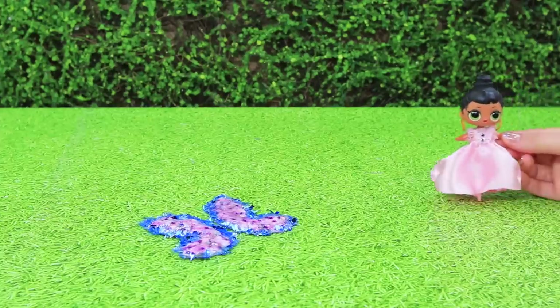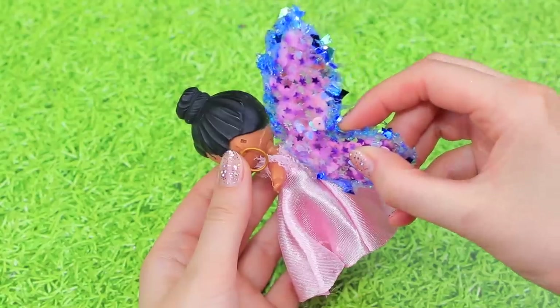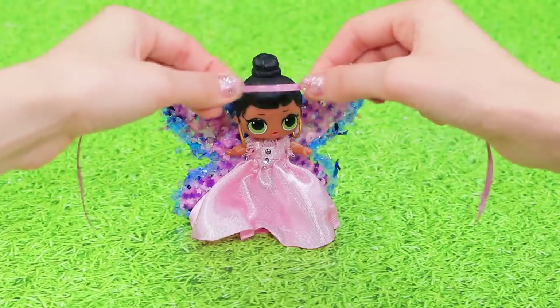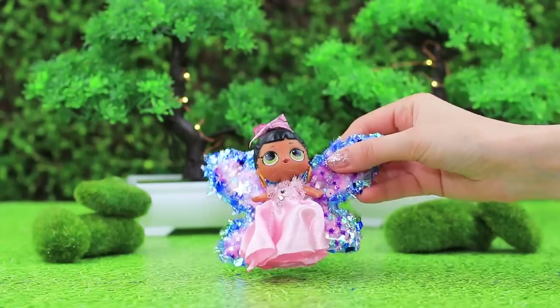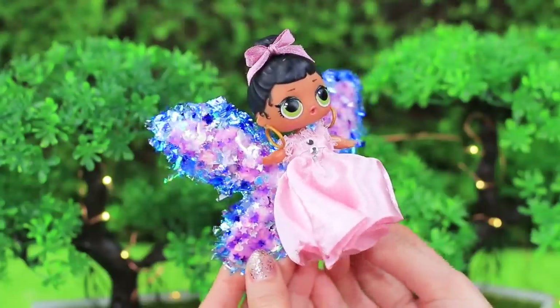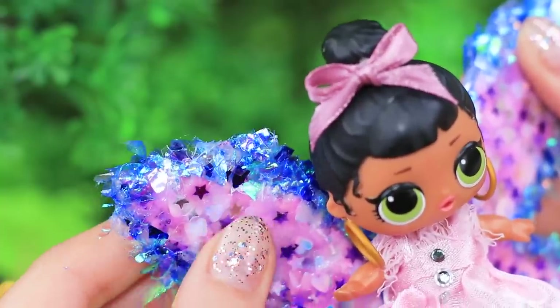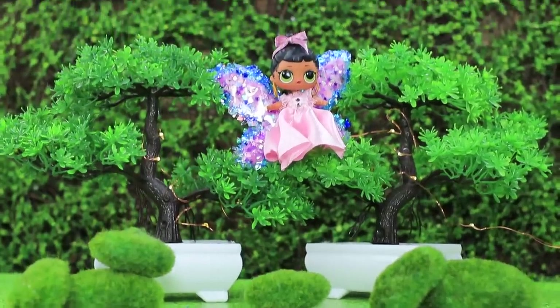Fairy wings are done! Hot glue them to the back of an LOL doll. Make a bow from a thin ribbon. It is said that fairies love nature and sometimes they get mixed up with dragonflies. It's impossible to take our fairy for a dragonfly. You can always squeeze her wing and calm down — and she will fly away and nothing bad will happen to her!